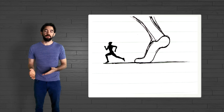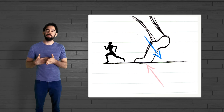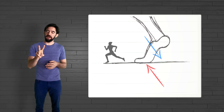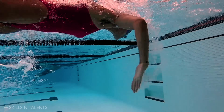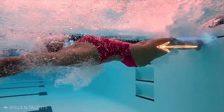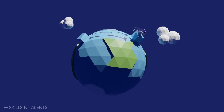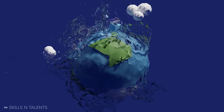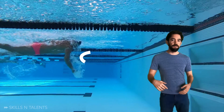Buckle up and bear with me — it will make you a better swimmer. I wish I could explain it simply with Newton's laws: you push something, it pushes you back in the opposite direction. But that only happens on two occasions: during the dive and during the turn. The difference is that the blocks and the wall are anchored to the earth. The water is not. So when you pull water, it just moves around your hand and it doesn't move you forward.